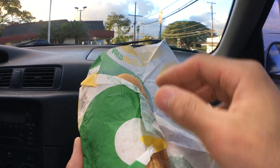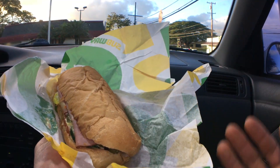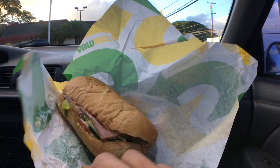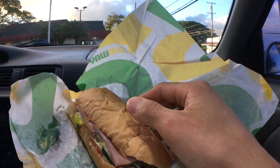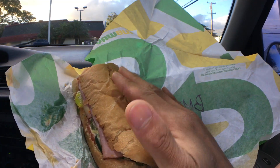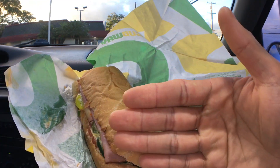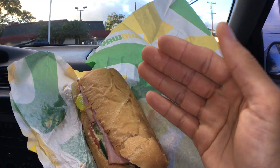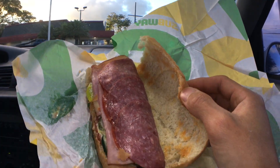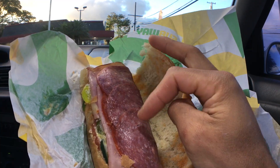This is the Thursday's special at Subway. I got the Italian bread roasted with pepper jack cheese, and I got all the vegetables except the jalapeños. Wow, look at that — beautiful. Pepper or salami, I think?